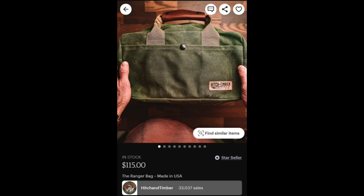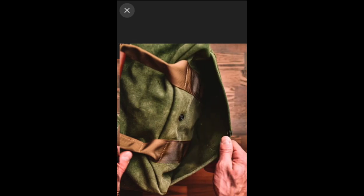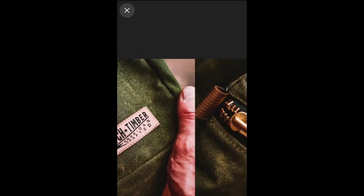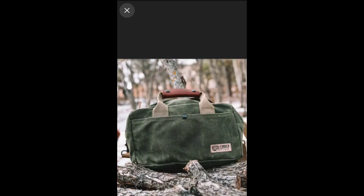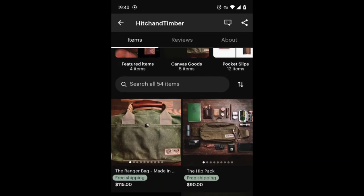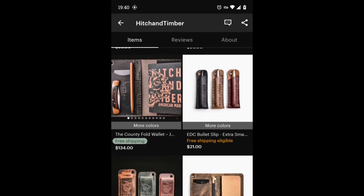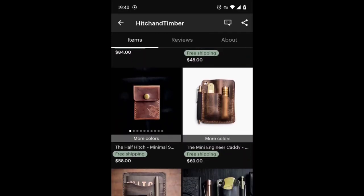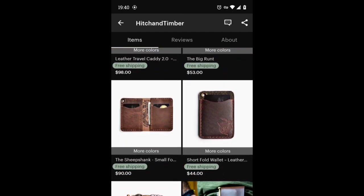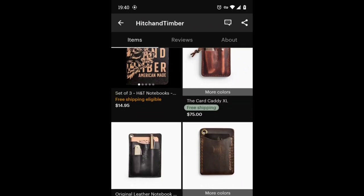Before you head out, this guy on Etsy is called Hitch and Timber. He has a bunch of other leather items, mainly specifically for guys, but I'm weird, so check it out. This is awesome — he's got wallets, pin holders, and holders for your knives. Pretty awesome, huh? I'm sure it smells amazing too.